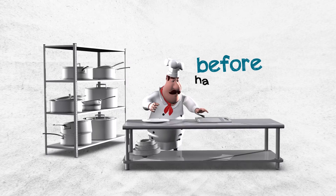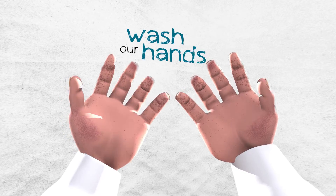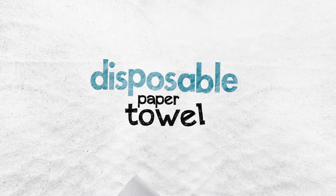The first thing we need to do before handling food is to wash our hands, using a designated hand wash basin, liquid soap, warm water and disposable paper towels.